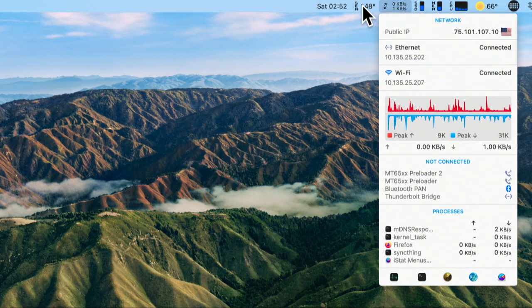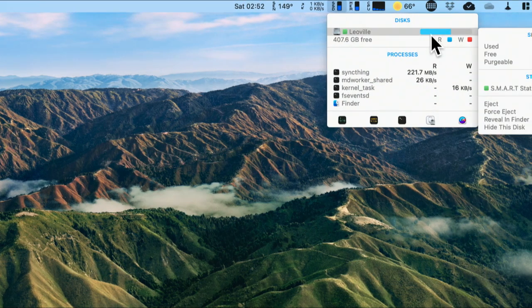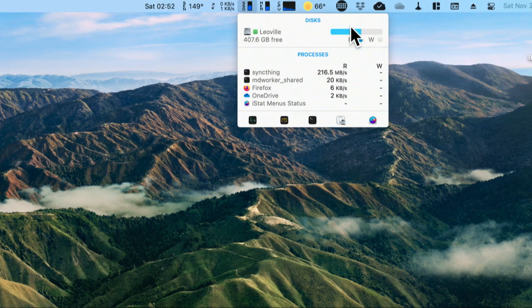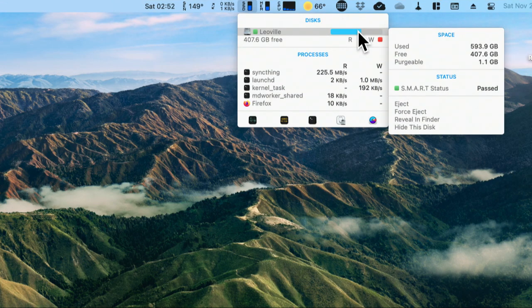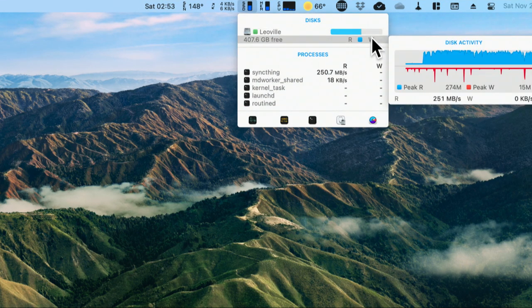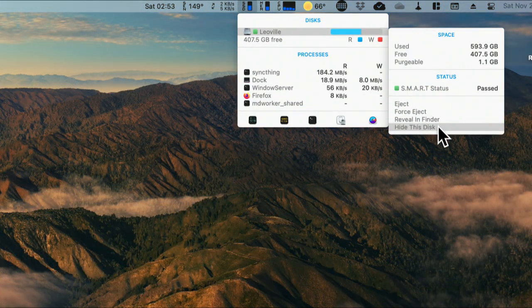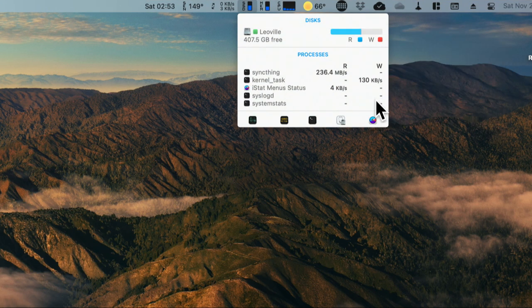Let's look at the SSD information. This shows you how hard your disks are working, how much data is being written and read. It even gets the SMART status. It also gives you some commands, including eject, force eject, reveal in Finder, and hide this disk. So this is a really useful SSD tool.